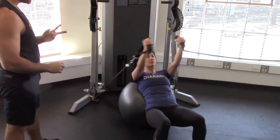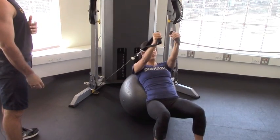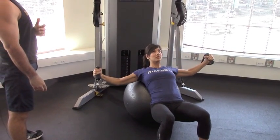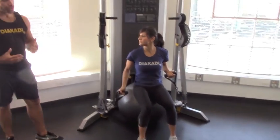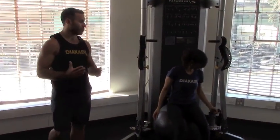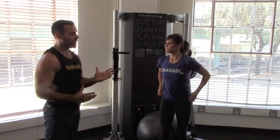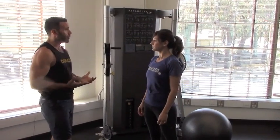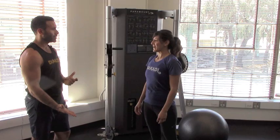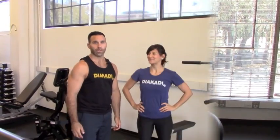Do the incline fly, bringing the cables all the way together. Let's do two more reps, then walk yourself out of it. You can also change up your positioning — incline, flat, whatever you want on the ball. Typically after this you'd go into another set of push-ups.